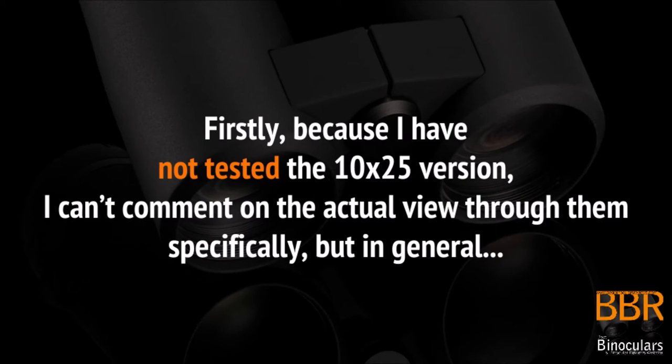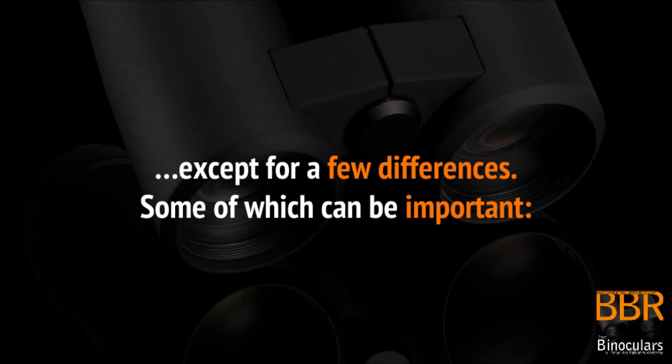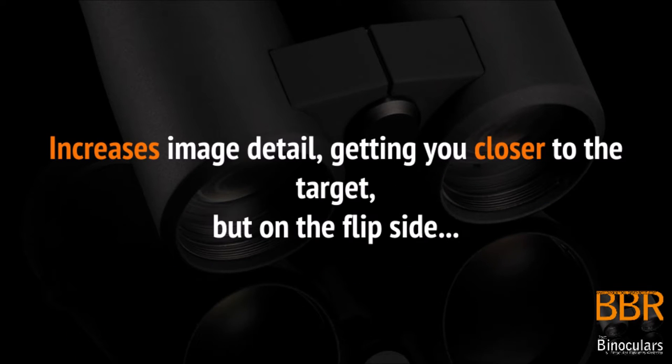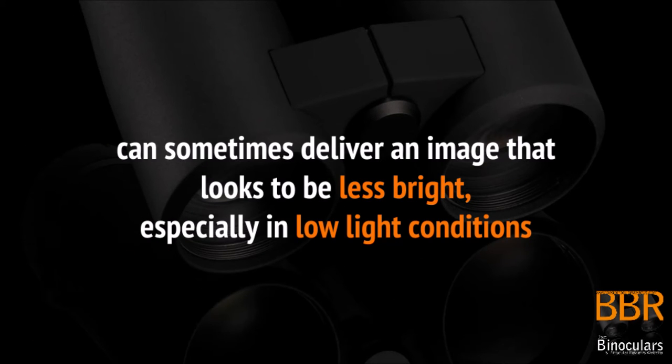Because I have not tested the 10x25 version I cannot actually comment on the view through them specifically, but in general 8 and 10 times versions of a binocular from the same series are usually quite similar, except for a few differences, some of which can be important. In general, a binocular with a higher magnification increases image detail getting you closer to the target, but on the flip side it leads to a narrower field of view and can sometimes deliver an image that looks to be less bright, especially in low light conditions.